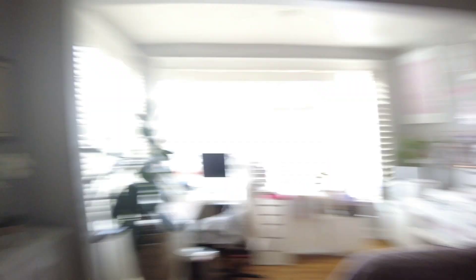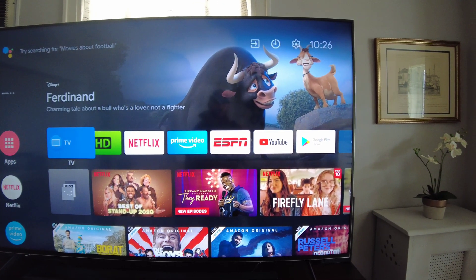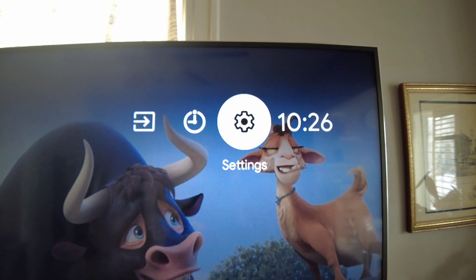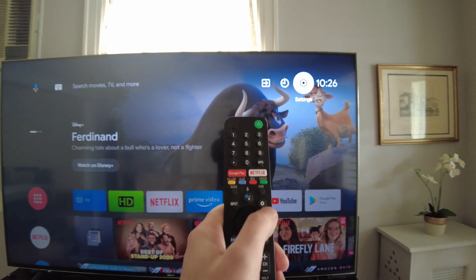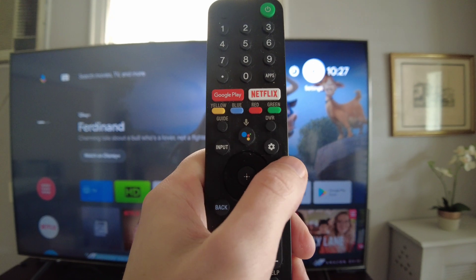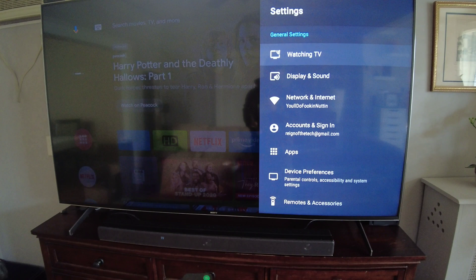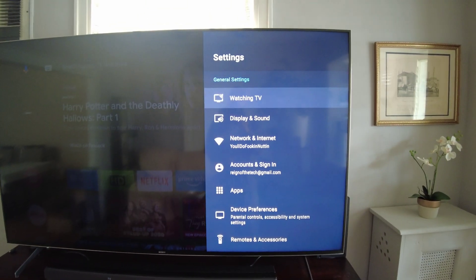I'm going to show you how to get into it. On the Sony TV, the first thing you're going to want to do is go up to the settings cog, or you can alternatively press the settings button on your remote control. Once you're in settings, either way works.